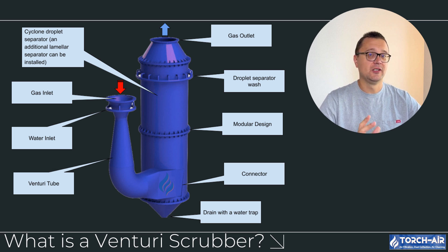A venturi scrubber is a type of wet scrubber that uses the principles of high velocity airflow and liquid injection to capture particles. It works by forcing the gas stream through a narrow, throat-like section of the tube, which increases the velocity and causes a pressure drop.